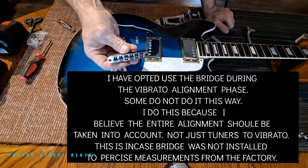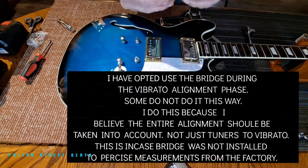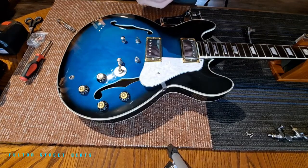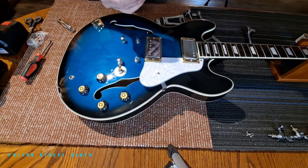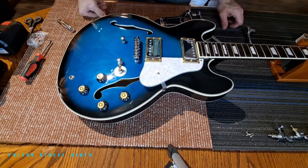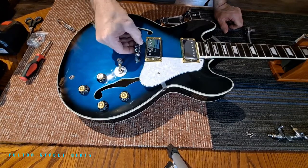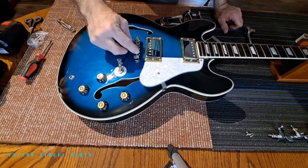For those of you who decide to do this and don't know which way your bridge goes back on, you can usually tell by the slot size for the bridge itself where the strings run. Your thicker slots will be on this side and your thinner ones on this side. In this case, screws are towards the front - sometimes I've seen these backwards, but this one is correct. Thick string here, thin string here.